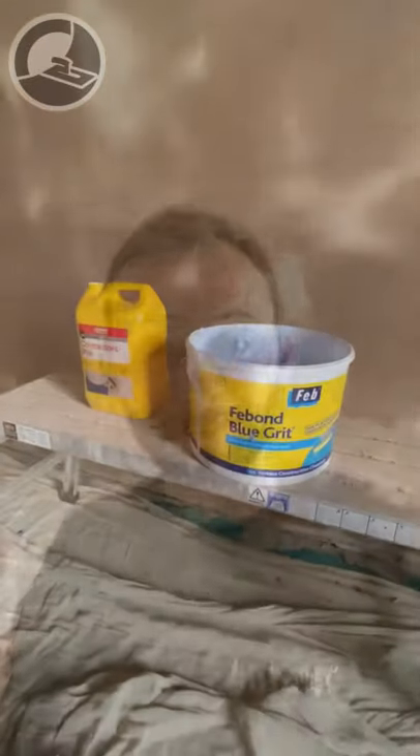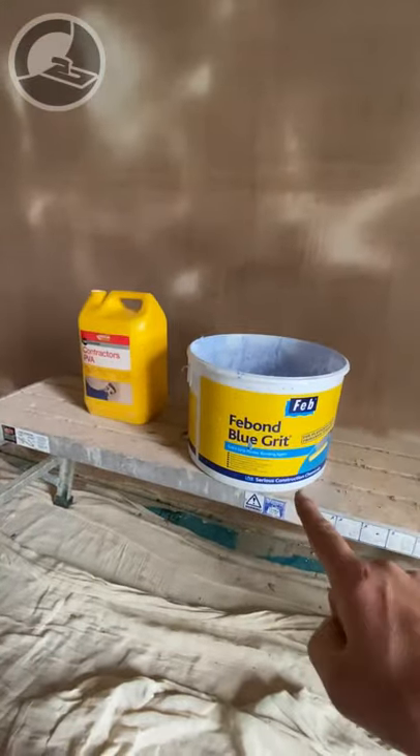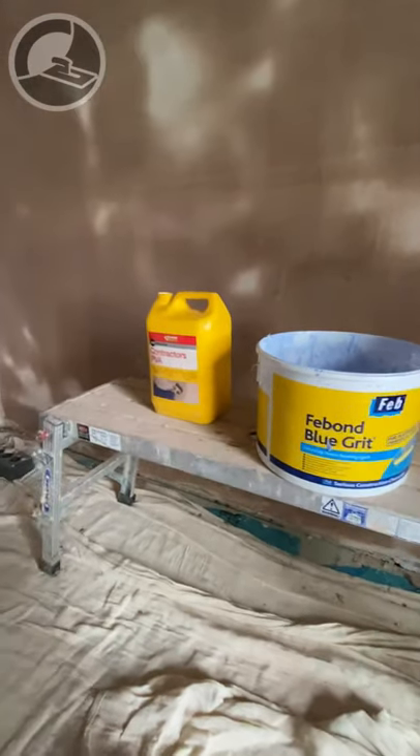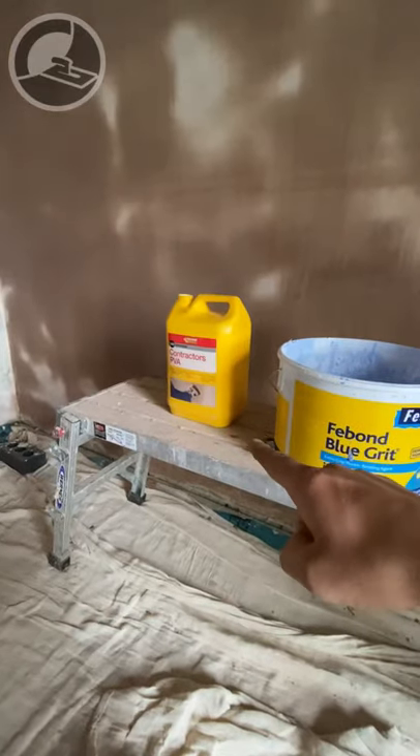Here's a quick plastering pro tip if you're using products like blue grit. When using your blue grit, what you want to do is use half a tub of blue grit to a whole tub of PVA.